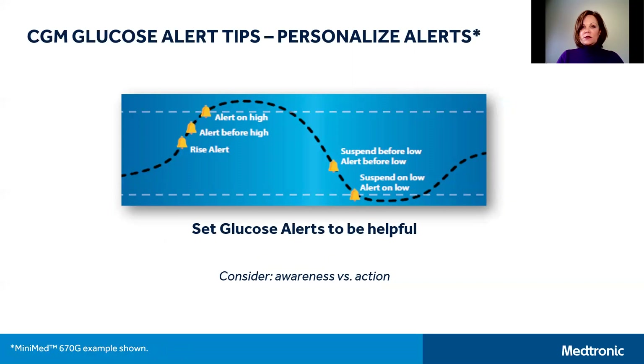Now let's look at another CGM glucose alert tip — specifically which alerts, high or low, are available to you. For the next few slides we'll focus on just the MiniMed 670G. The wonderful part of wearing CGM is not only being able to watch your glucose trends but also the ability to personalize your glucose alerts. CGM glucose alerts should be discussed with your healthcare team and can be changed at any time. One of the most important things to consider is to set your alerts based on whether or not the alert requires you to take action.